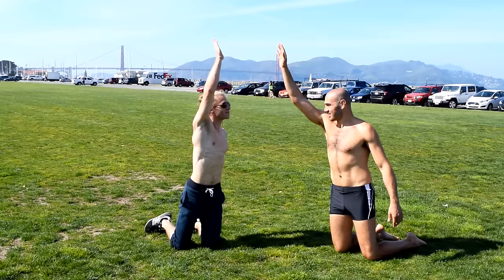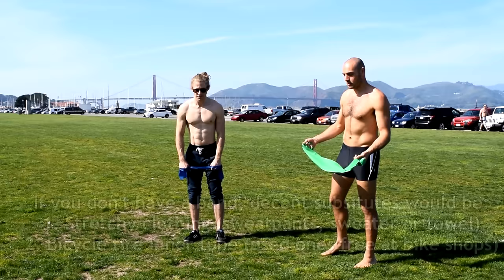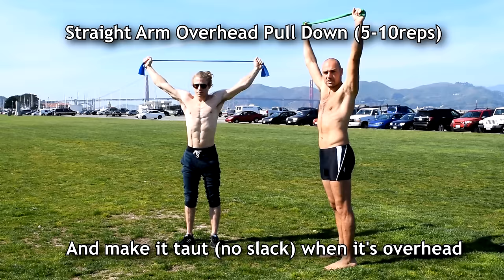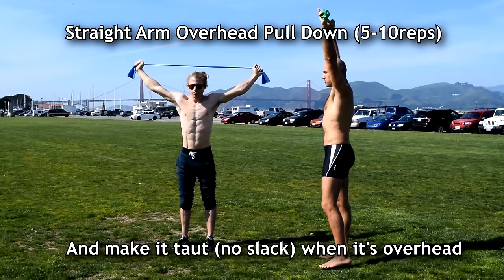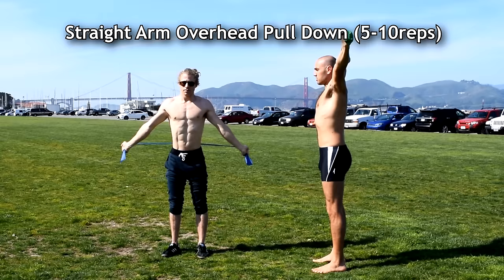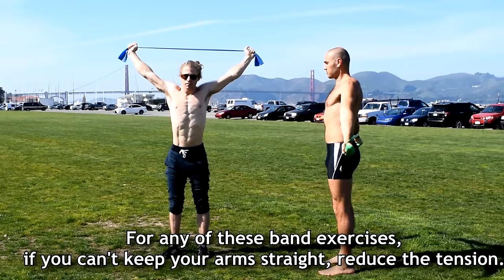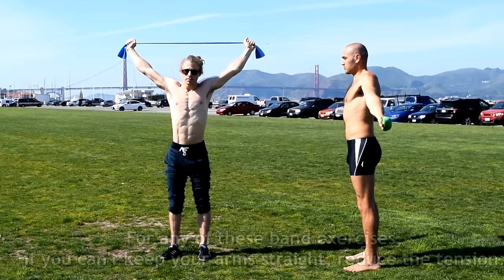Now we're gonna use bands. We're gonna start with a straight arm overhead pulldown. Just hold the band up above your head and make it taut, then lower down — just below behind your shoulder blades — and back up. Do about five to ten of these, and keep your arms straight as you do this.